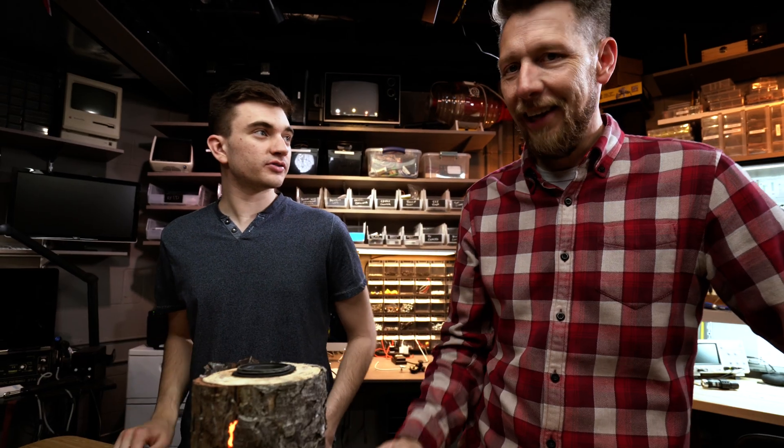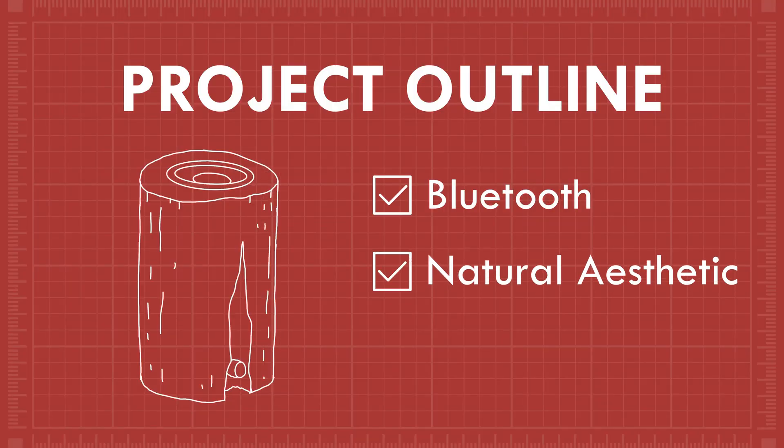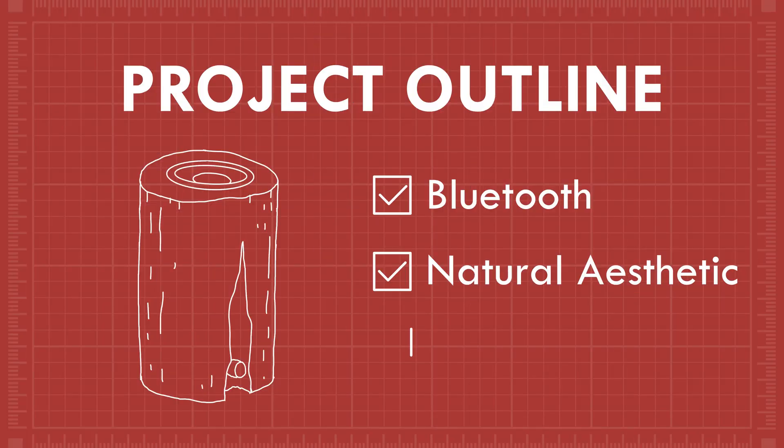We need to make sure it checks all of our notes. Is it Bluetooth? Of course it's Bluetooth. Our second one — was it natural? It looks very natural. Trees get rained on, I made it look natural — it's not an actual tree. I missed that — if waterproof was your intent, that's my fault. Maybe in the future we do a solar-powered, waterproof Bluetooth speaker. Is it fancy? It's about as fancy as you can get. I think we did a pretty good job.